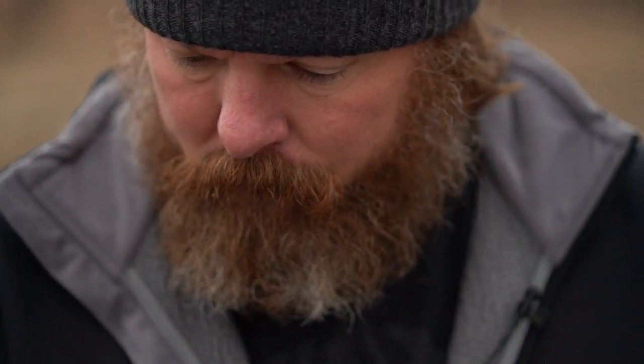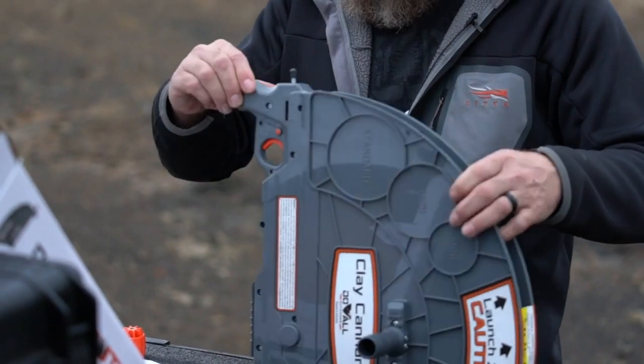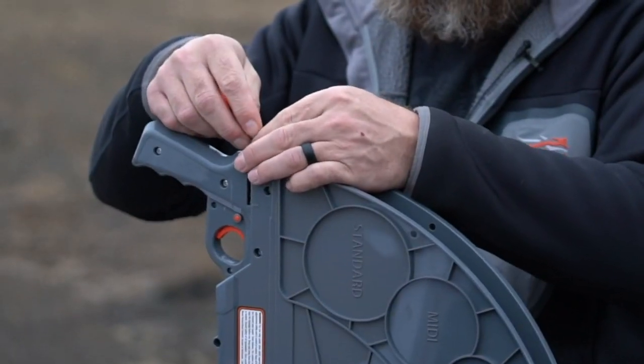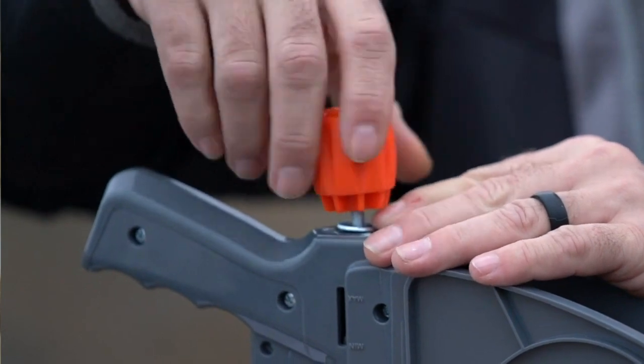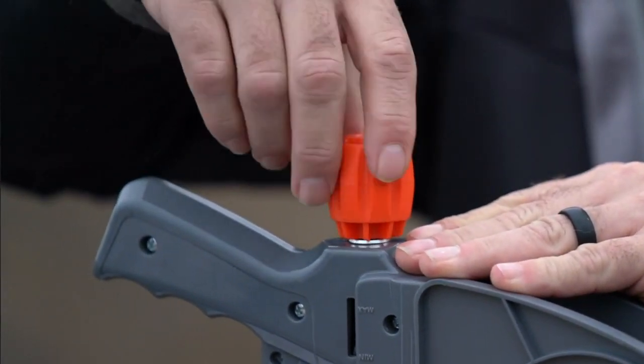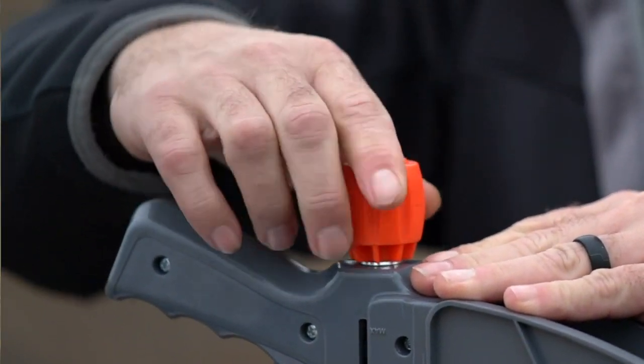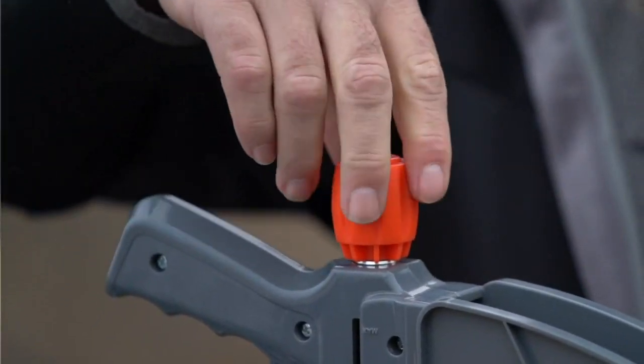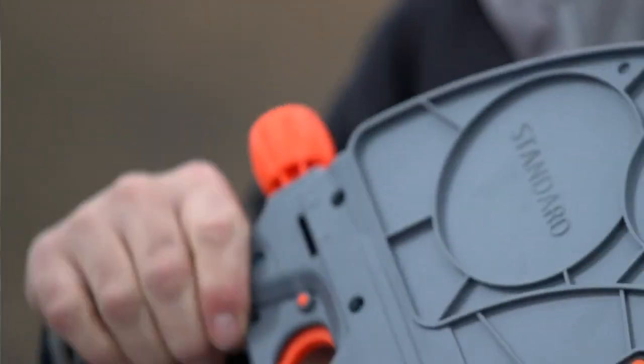Following securing your handle, mount the supplied washer and tension knob. Once the tension knob has made contact with the Clay Cannon, a recommended 8 to 15 full turns for initial flight testing of the clay should be sufficient to reach your desired distance.